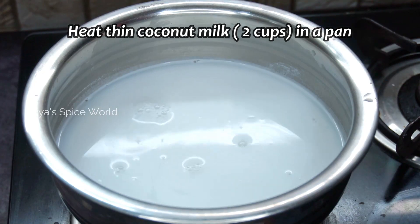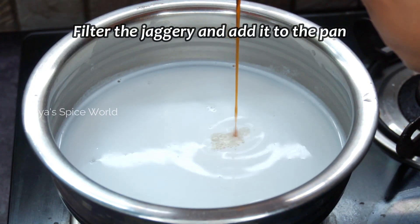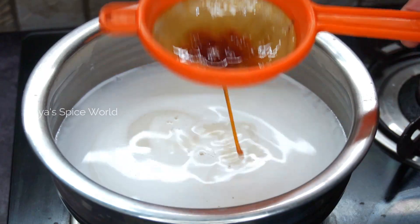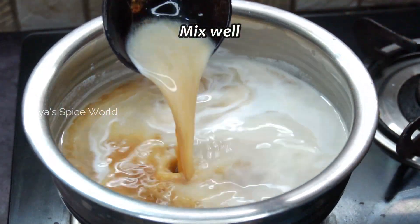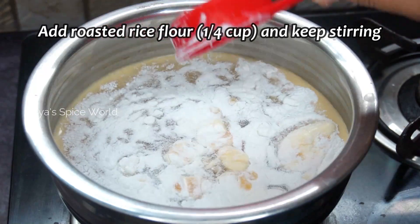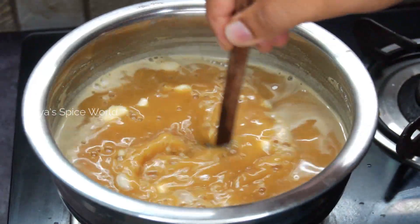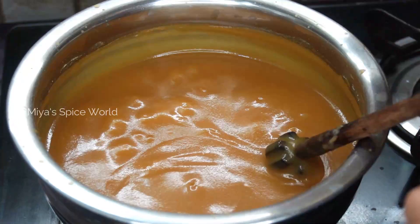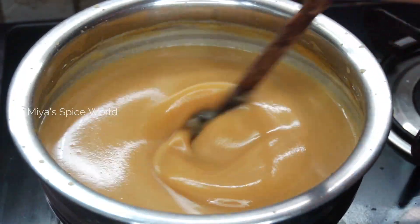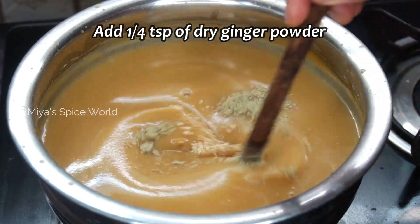Take another pan and add 2 cups of thin coconut milk. Pour the strained jaggery syrup over medium heat and mix well. Add quarter cup of roasted rice flour for the pal to thicken up and stir constantly for about 10 minutes on low to medium flame. Then add 1 cup of thick coconut milk and stir well.